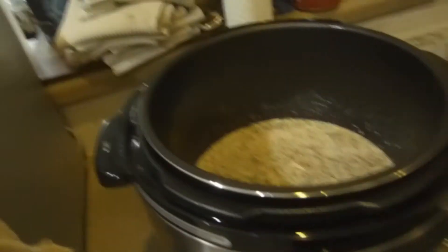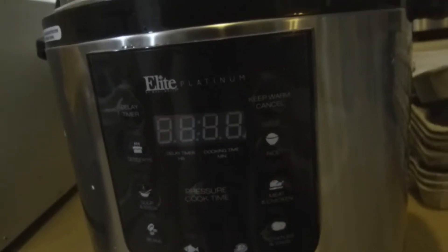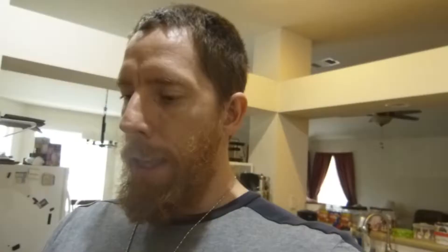We got our pressure cooker over here. I'm going to use the meat and chicken setting, which is going to be 12 minutes. So in 12 minutes, the wings will be done. Let me give you the macros for our keto wings: per wing, you're going to have 256 calories, 23 grams of fat, 1 carb, and 11 grams of protein. So these are definitely going to be some fat wings.